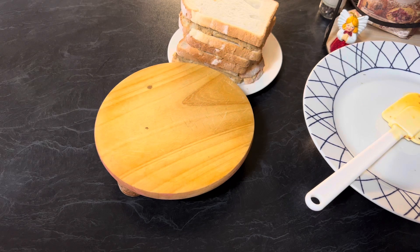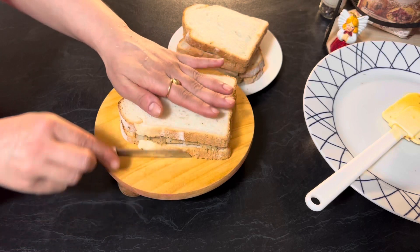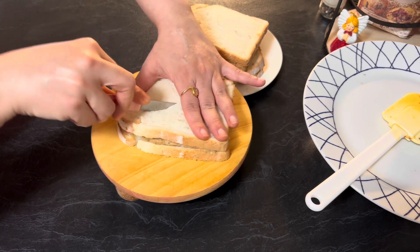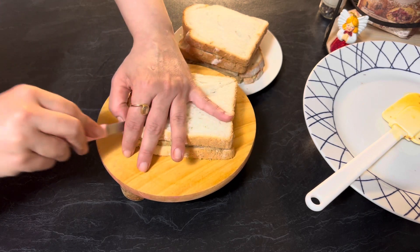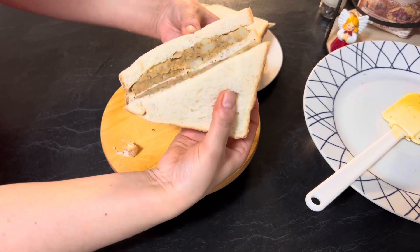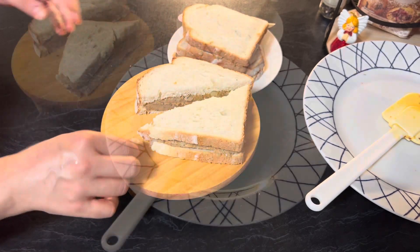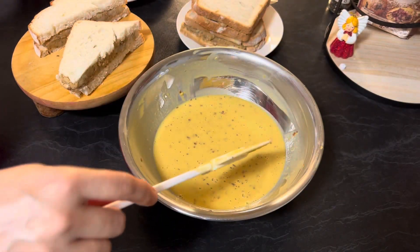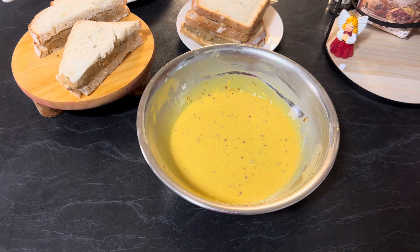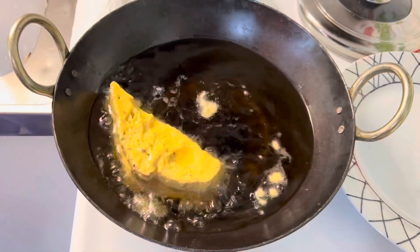There are two ways to fry the stuffed bread: either you cut them diagonally or you can fry them as a whole stuffed bread. I'll show you both ways. After 10 to 15 minutes, mix the batter again. Now dip the stuffed bread in the chickpea flour batter, making sure it is coated on the sides as well, and drop it in hot oil.